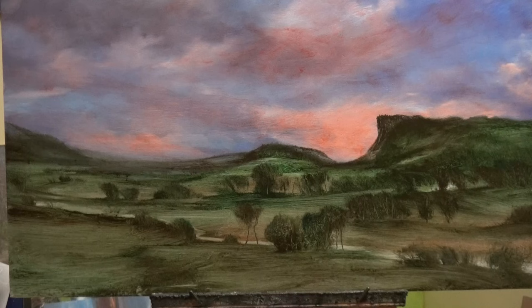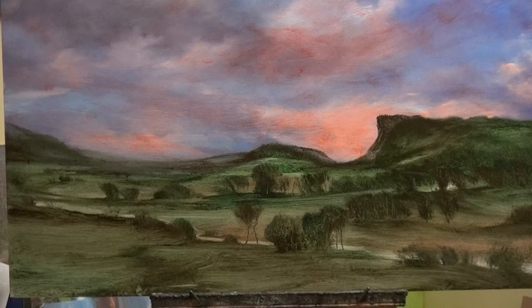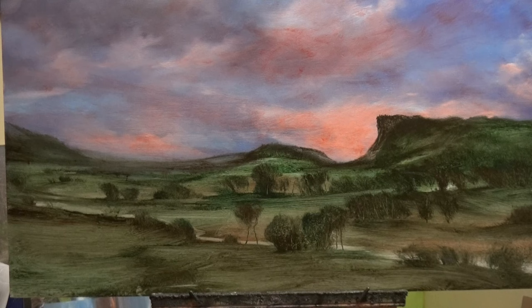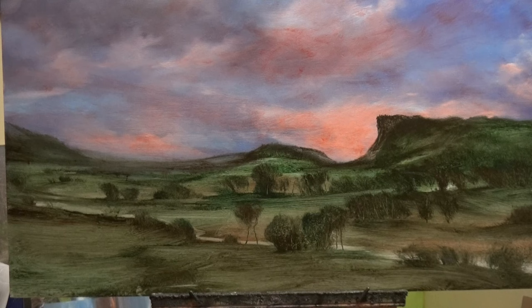What am I going to do for the foreground? I think I'll add some of the heat from the sky to the land, then add a few bits of light green — I think that'll make it a little bit more interesting. And then that'll probably be it; I don't want this to go on forever.